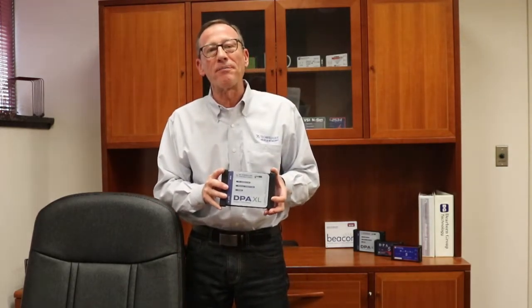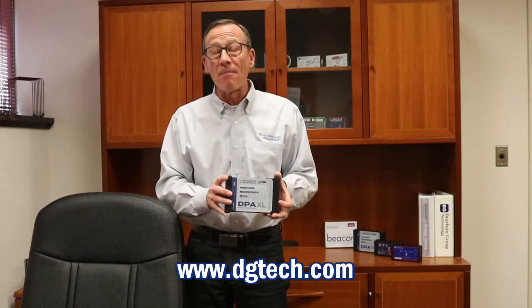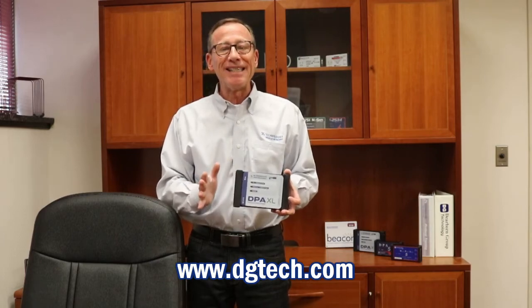Thanks for watching. And to find out more and to purchase a new DPAXL, you can go to our website at www.dgtech.com.